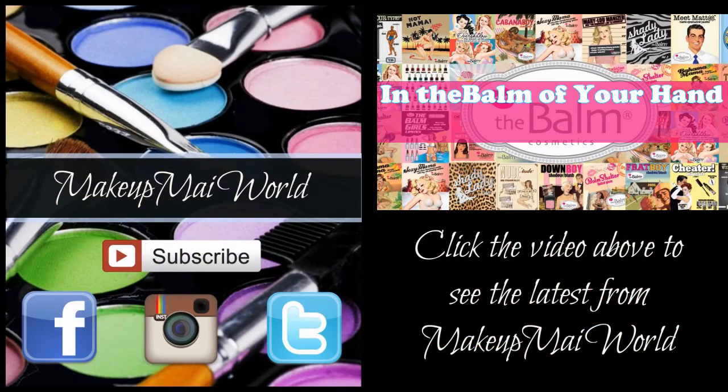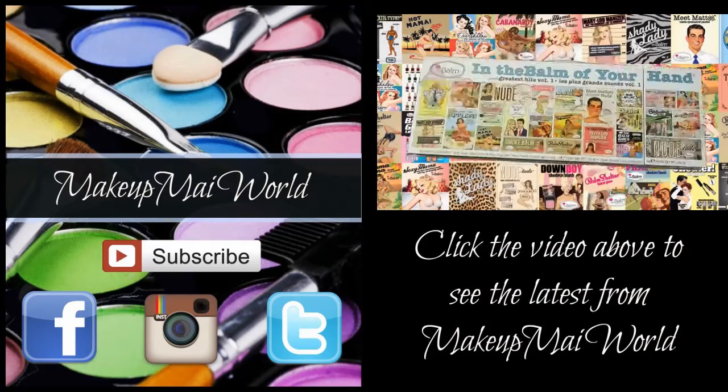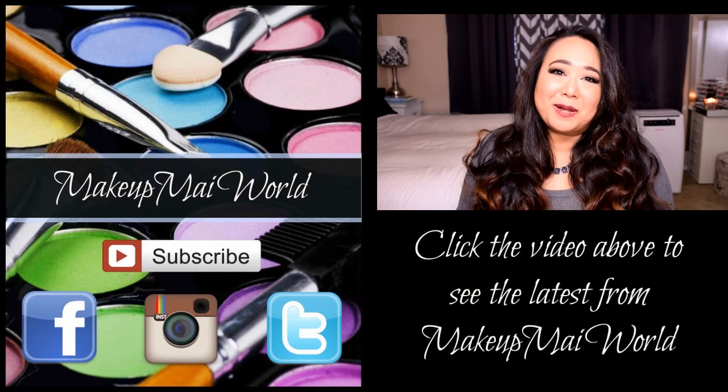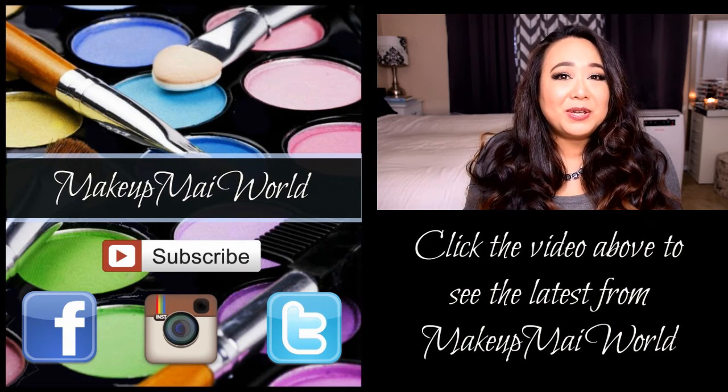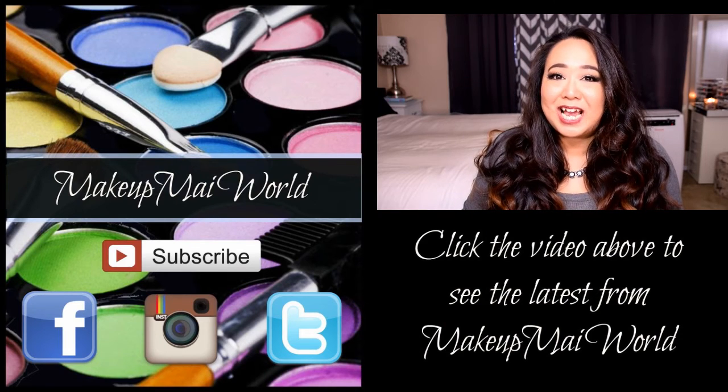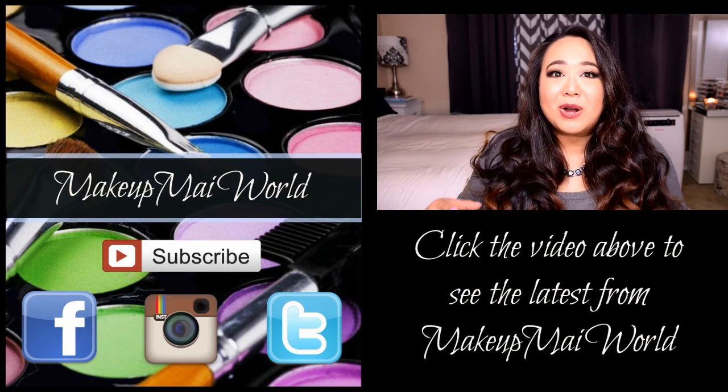See you guys later, bye for now! Thank you for watching. Click on the video above to get another glimpse into my world. Don't forget to visit my website MakeupMyWorld.com for more details on me and the products used today. Also, be sure to follow me on Facebook, Instagram, and Twitter — my details are below. Take care and I'll see you next time, bye for now!